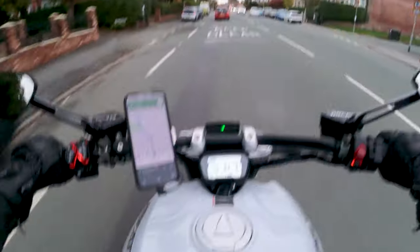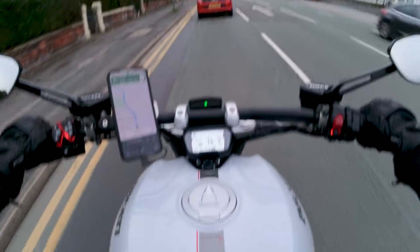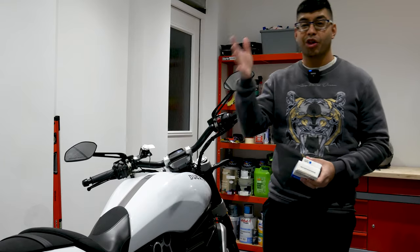I'm going to flip back to the garage and show you the whole setup and how it all works, but I just wanted to show you what it actually looks like on the bike from a first-person point of view.